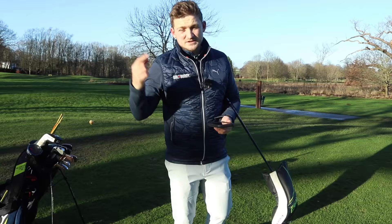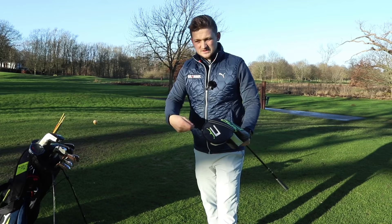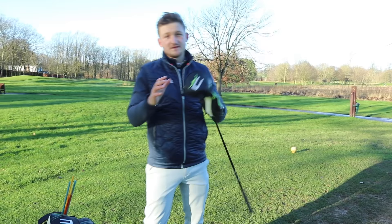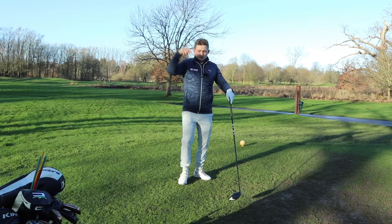I want to explain why John was losing it low and right because his shaft was too stiff, and then we'll cover the opposite scenario where it's too whippy. If your driver shaft is far too stiff for you — this is probably the category most of us are in — we may be getting a little bit older, still have an older driver, and we're starting to see that ball go a little bit low and a little bit right with distance reducing massively.